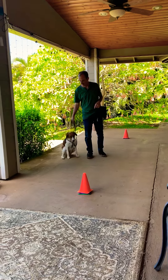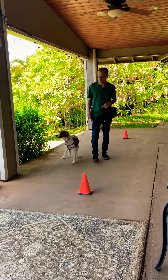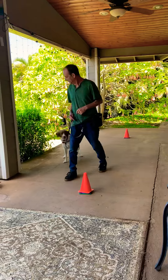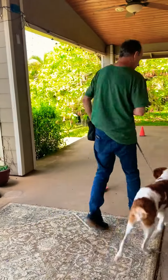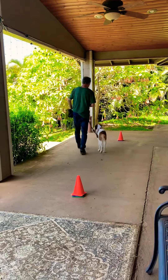Yes. Good boy. Okay, let's go. Kind of distracting here with a lot of road noise, but we're making the best of an everyday life situation.